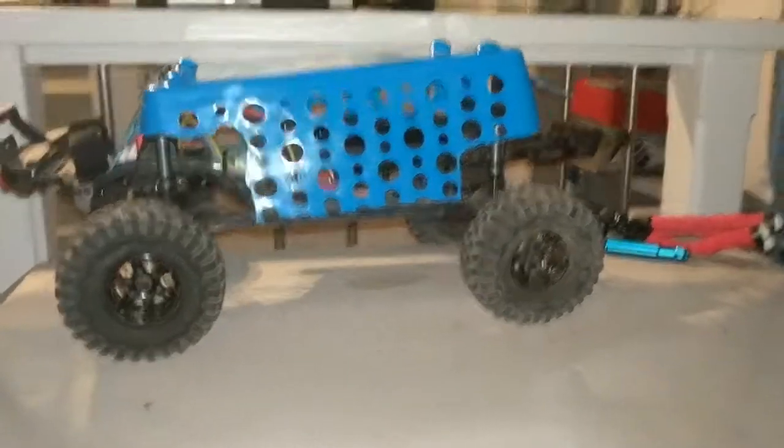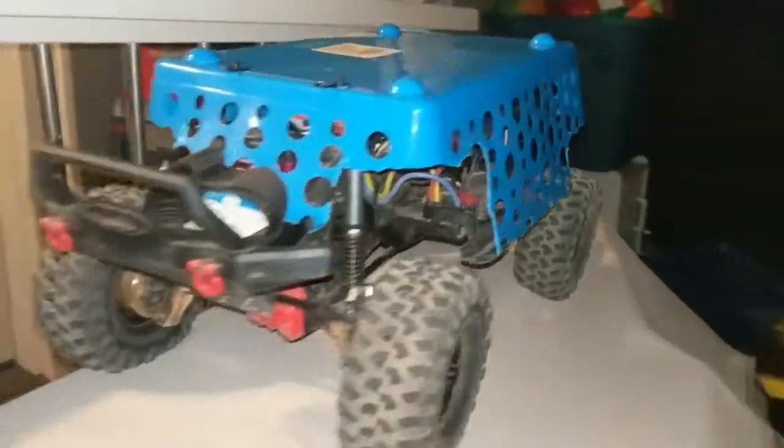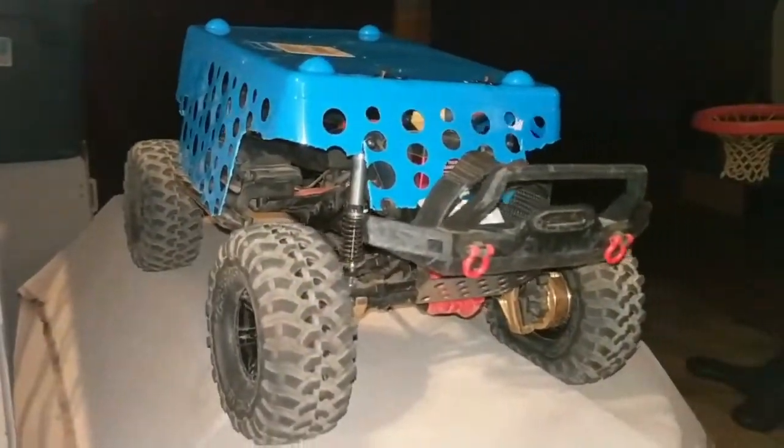Alright guys, sneak peek at an up-and-coming ProLine body. I shouldn't be doing this — I'm trying to show you guys a preview at night so hopefully nobody will spot me.